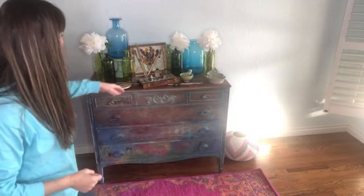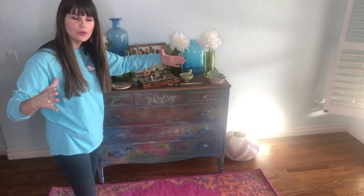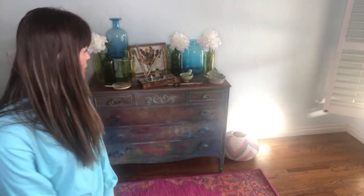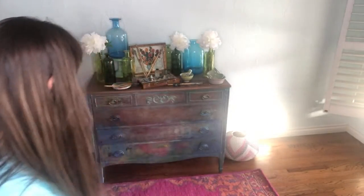I pulled my pink rug in here from our bathroom and added this box that I'll bring you closer to in a moment. I just wanted you to see the whole dresser. We sanded the top and added DIY's new product called Barnwood Finish — it's a patina, a top coat, kind of like a stain, brand new from DIY. It has more of a gray tint, which I thought was perfect.